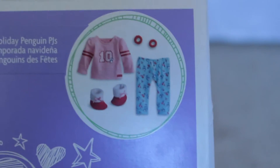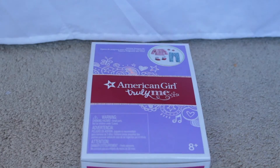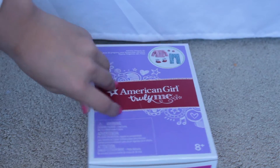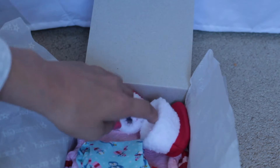They're super adorable and I love them, so let's get opening! I'm like super excited to open these because the only time I've seen them is online and stuff. They just seem so insanely cute - these are the cutest things legit ever.